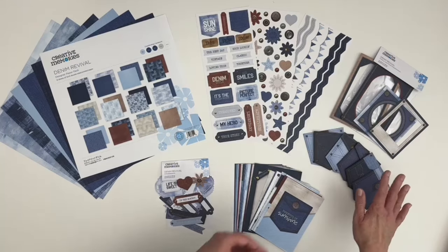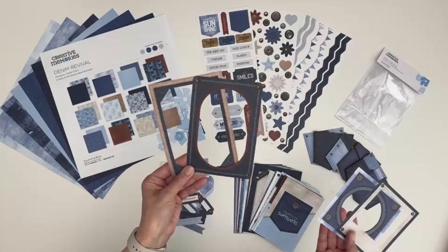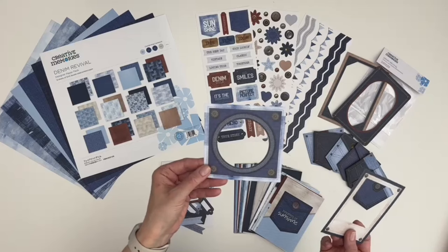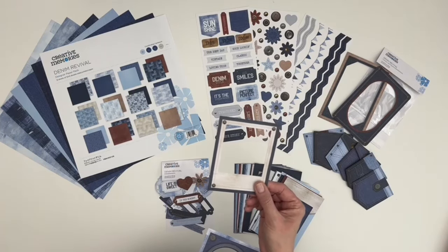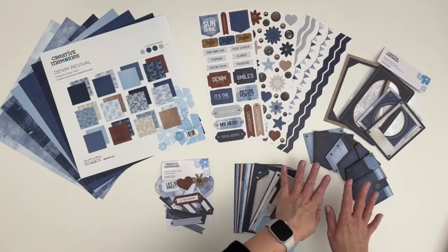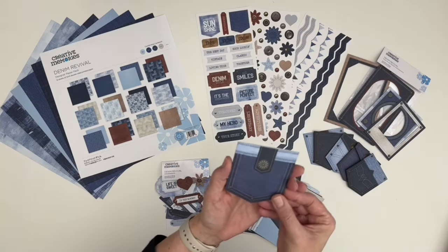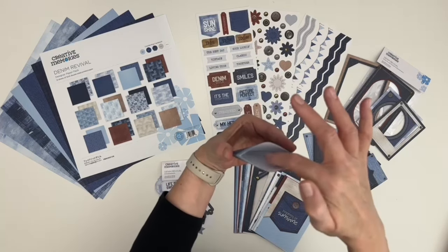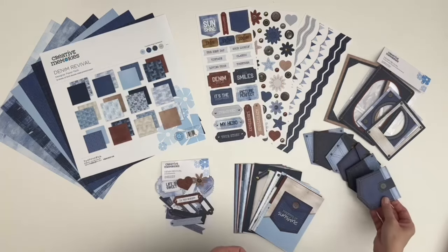This fun pack features four frames — two for your 4x6 or 6x4 photos, plus another frame for a 3x3 photo, and one for your 2 and 3 quarter by 3 inch photo. It also features six working jean pockets embellishments, so it looks like a little jean pocket, but you can actually tuck a photo, a journal card, or a tag inside the pocket on your layouts.